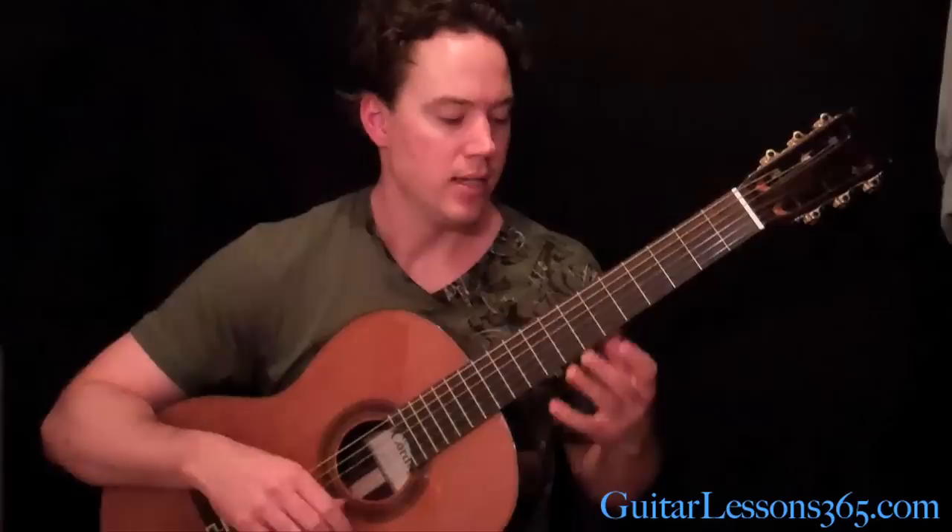Hey guys, it's Carl Brown from GuitarLessons365.com. Today we're going to take a look at Dee by the great Randy Rhoads. Now he considers this his signature piece, so we've got to do it right. I'm going to slowly take you through it. It's just a short little 45-second piece, but it's quite nice.